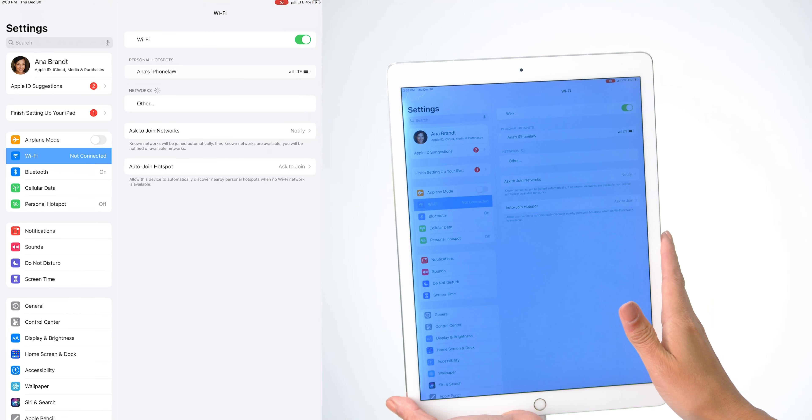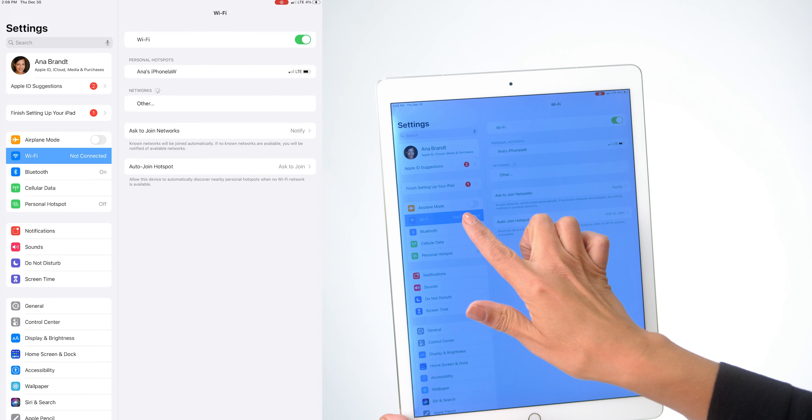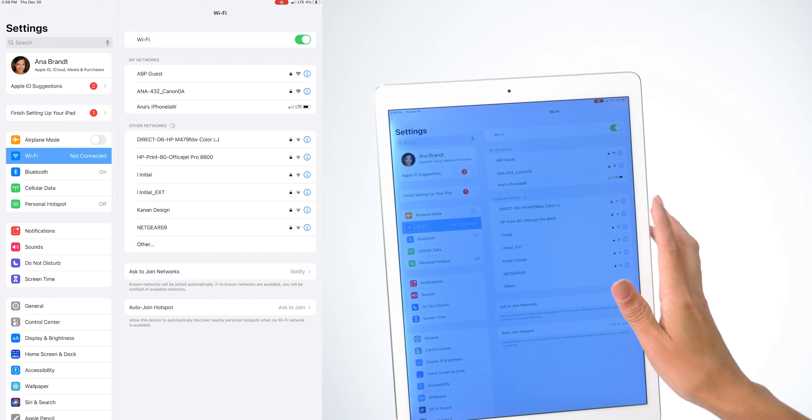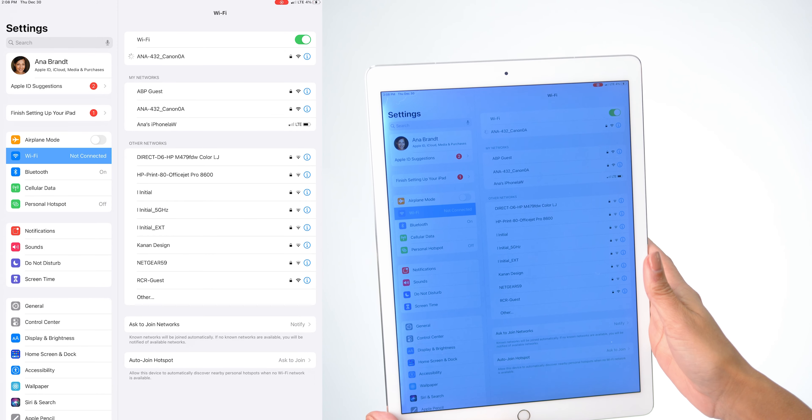On your iPad, go to Settings, click your WiFi, and your camera should appear as an option. Click your camera and it will connect with your camera.